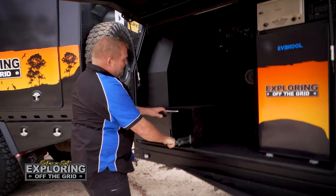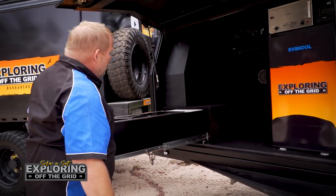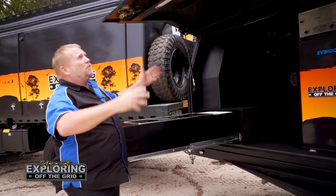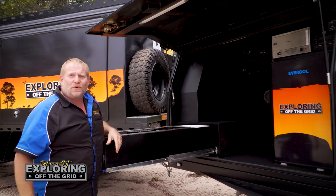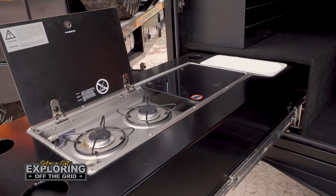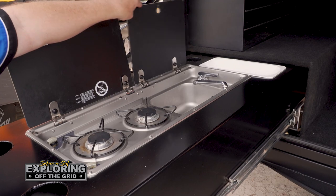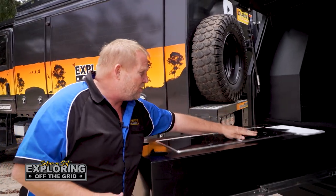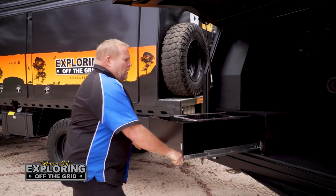In here we have our slide-out kitchen — how good is that! Really basic and simple, and remembering you're actually underneath your awning, so you're not getting wet at the same time. Inside you've got your two coolers and your sink, so it's all working an absolute treat. Can't complain at all.